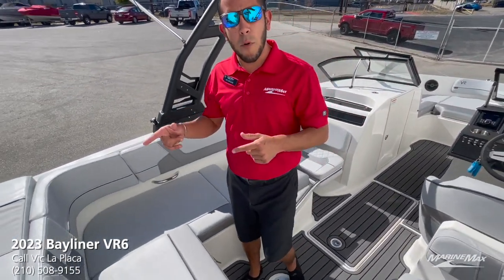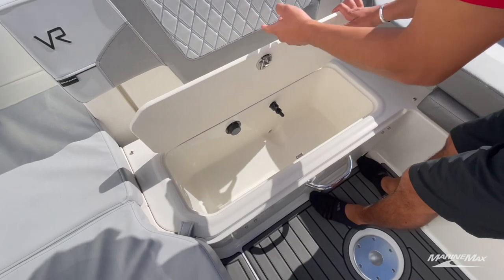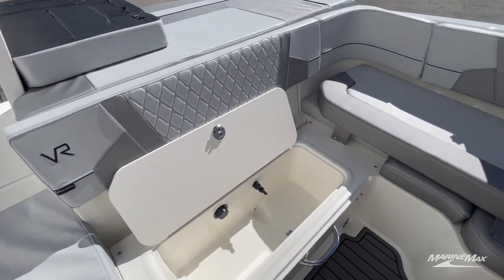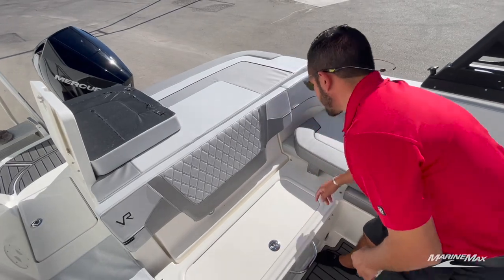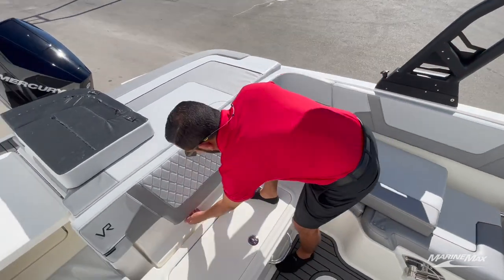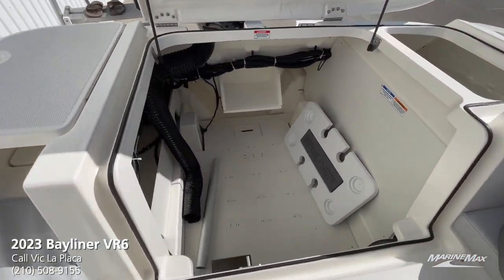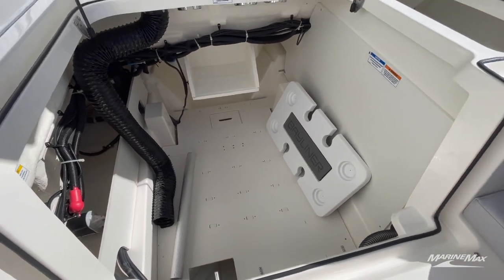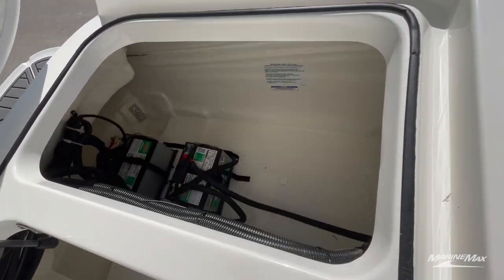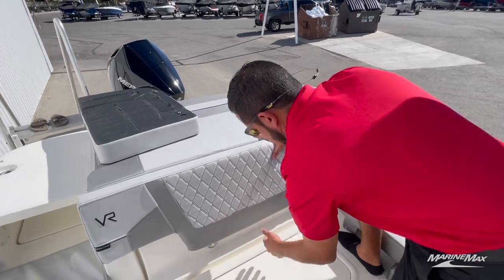Now having the outboard on this particular model, a cool feature that I really like is going to be the live well feature here. Flip that cushion off and below you have a nice live well, so if you're doing some fishing for the afternoon you've got somewhere to place your fish and keep them alive. When you opt for the outboard version of the VR6, a big benefit is the amount of storage you get where the inboard motor would have been. You'll see you've got your Bayliner cockpit table in there and tons of room for equipment for a weekend out on the water, as well as storage space on the port side.